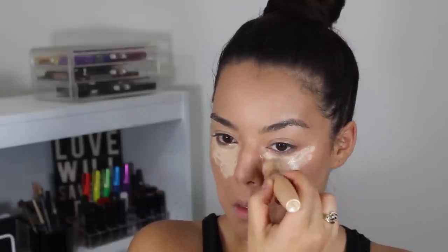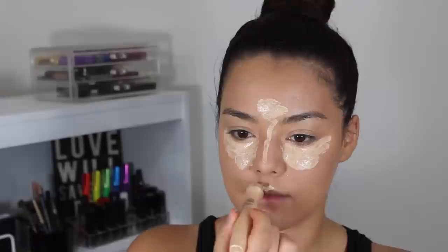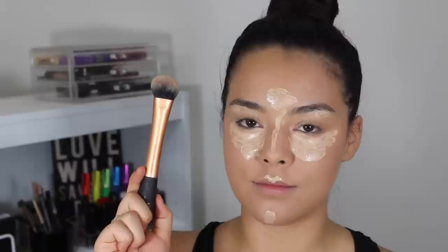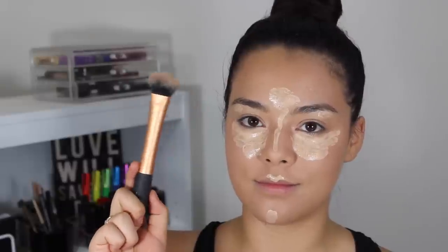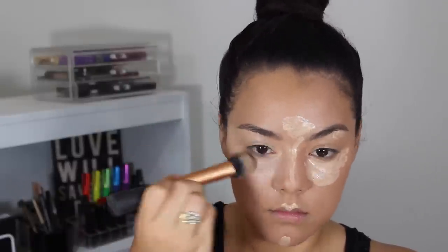It's like a two-in-one, and applying that on the areas where I want to highlight. Like I said in my previous video, it does look like a lot but it's a thin concealer, so it's a light coverage concealer so you can get away with applying a lot.